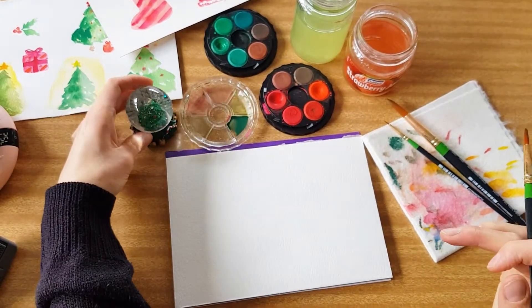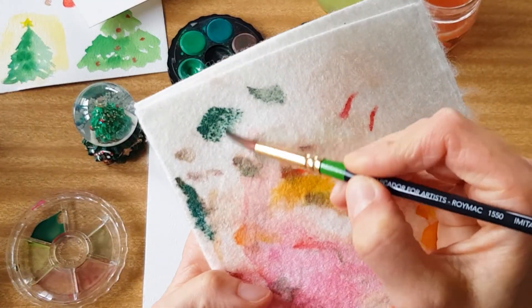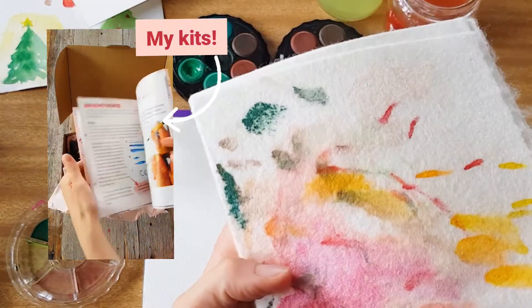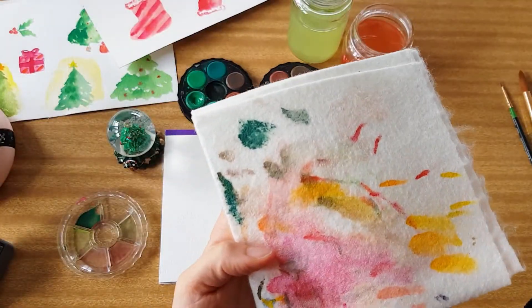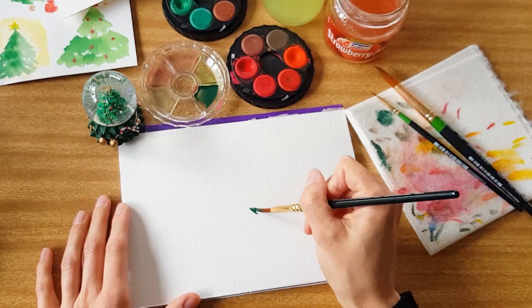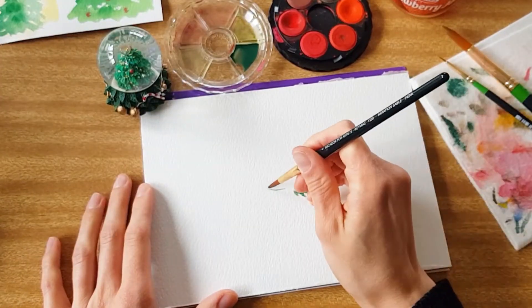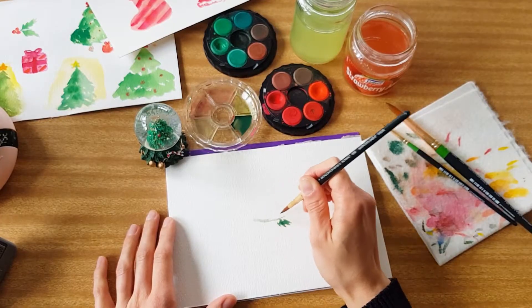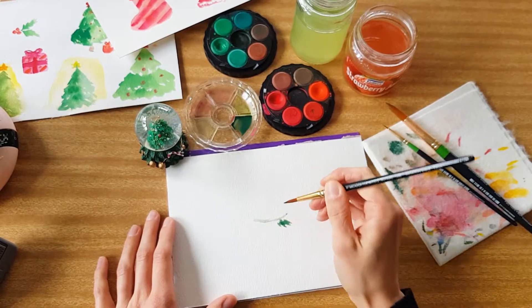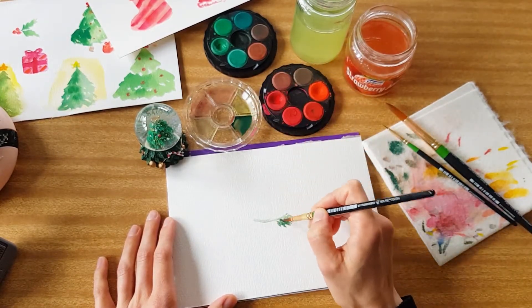You'll be able to paint along at your own pace and create something beautiful. I've mixed up a lovely foresty green using supplies from my very own watercolor kit — I've got a video about mixing different greens so I'll link that for you. I started off with a few little brush strokes to create the bottom of the snow globe, but then I realized I needed to create a curve shape to show where the globe is going to sit on top of the base, so I used the tip of my brush to create that curve.